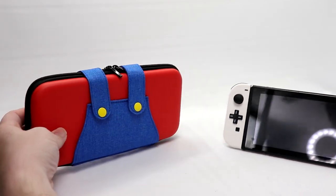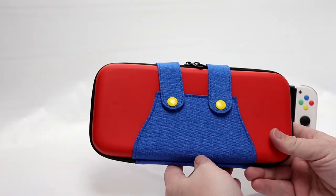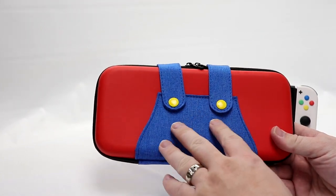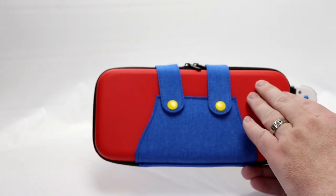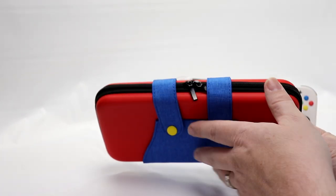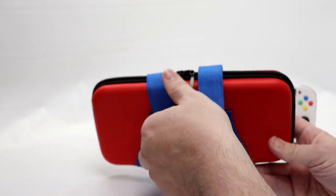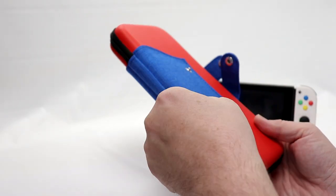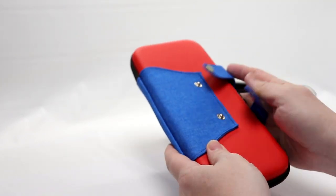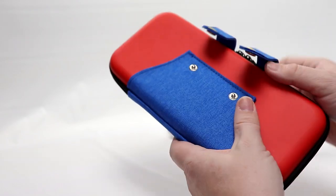Here we have the overalls case on the bench. The colors look spot on, with a nice kind of denim feel. It's a normal vinyl, hard-ish case with two nice zippers. The overalls act as snaps to keep everything together — this won't survive if someone throws your Switch off a bridge, but it'll keep everything closed in a backpack.